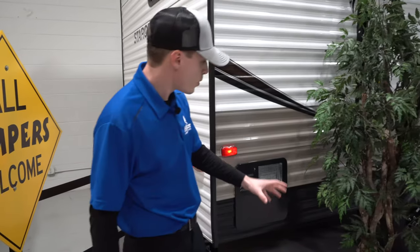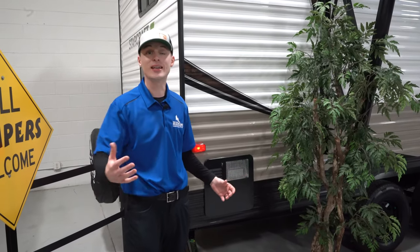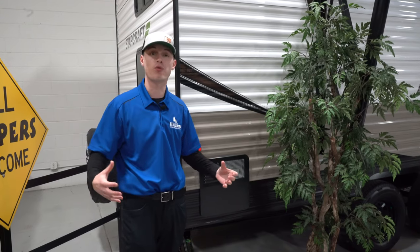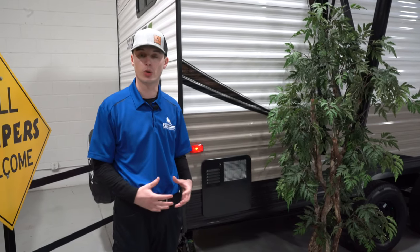One other thing on the outside — underneath you have the enclosed heated underbelly. Not only is it enclosed, it does have a heat duct running underneath, so you're not going to get frozen tanks. You are able to have water in the system a little bit longer in the winter than you would without that heated enclosed underbelly.